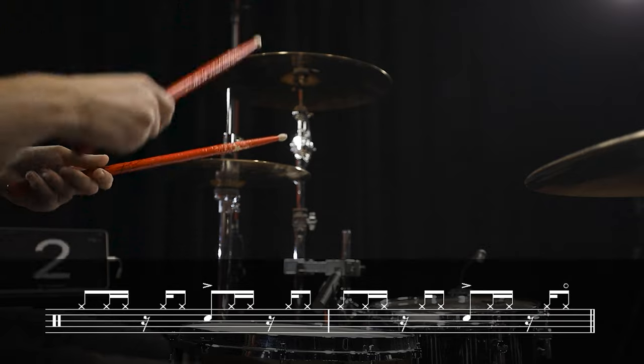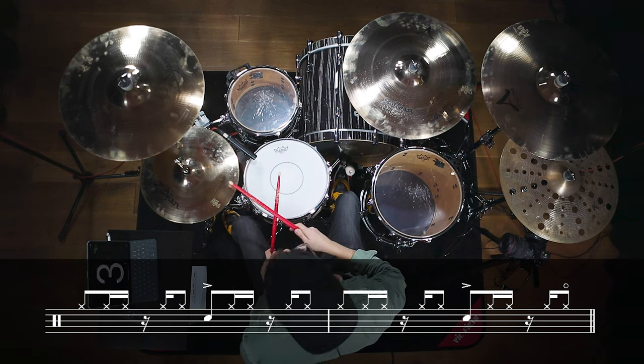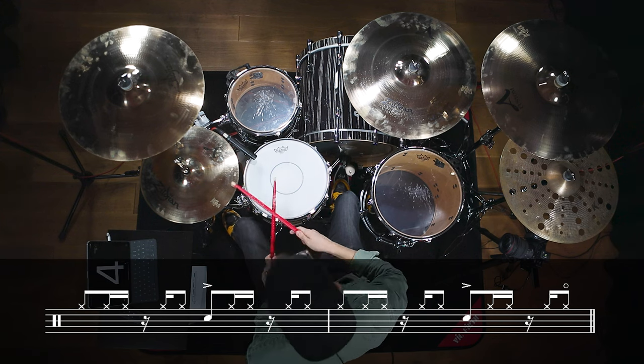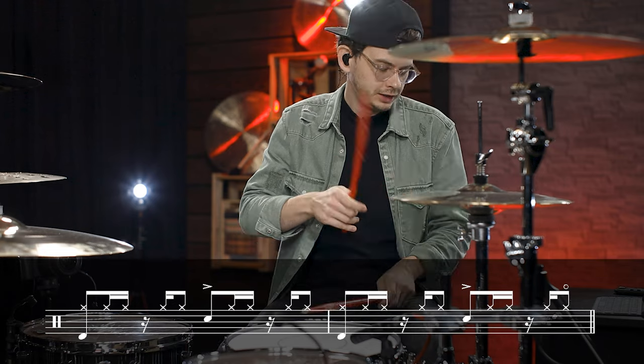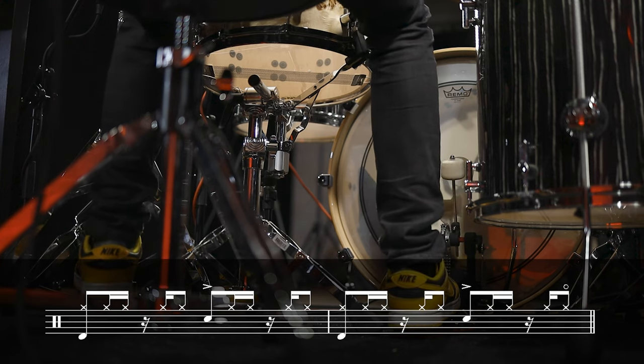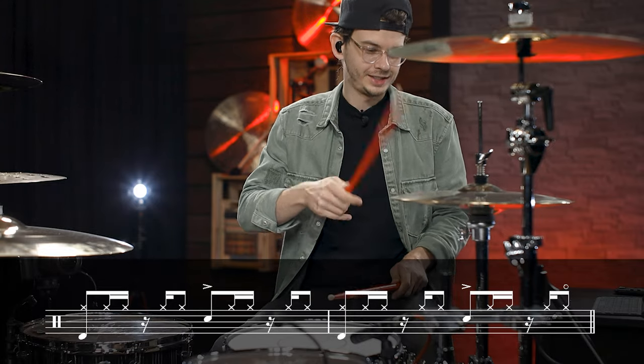We have a two-bar phrase with a backbeat on beat 3, and this is what the hands are playing. Now we just add the bass drum on beat 1 and the groove sounds like this. The approach of this groove has the pendulum more on the pop, funky, hip-hop side of things. Let's see how the groove changes when we play the hi-hat with the hand-to-hand sticking.